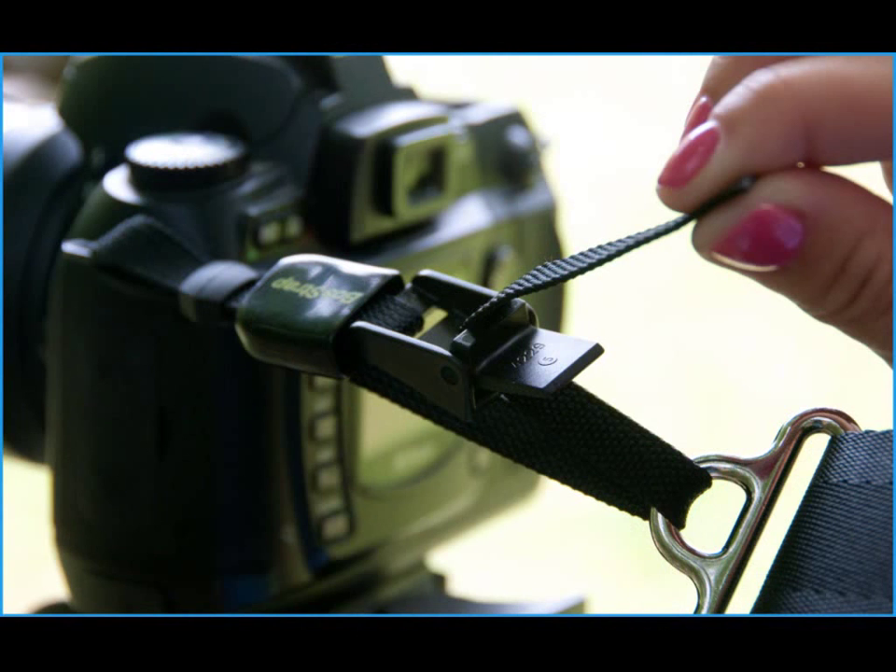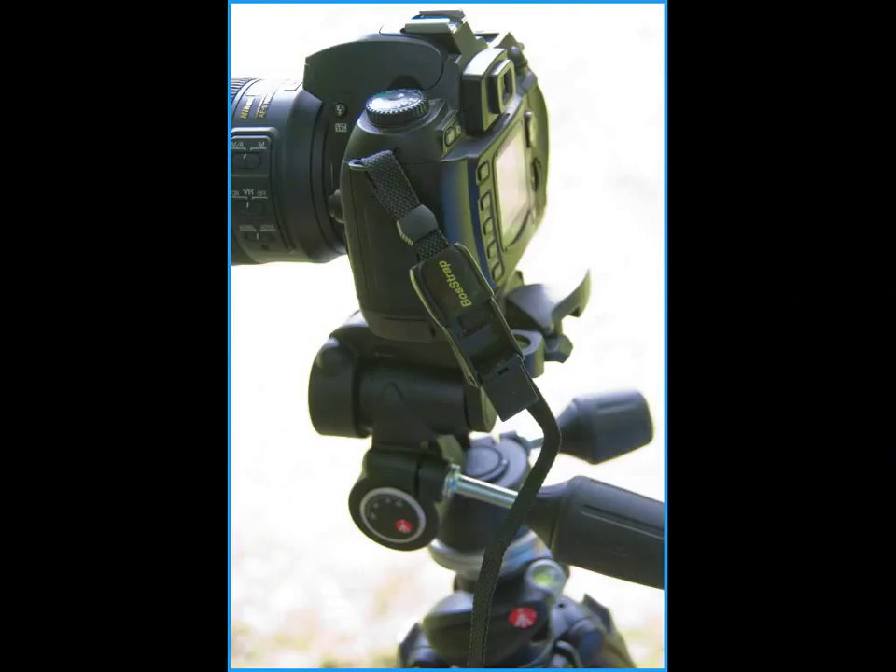Once the cam buckle is open, simply release the 3/8 inch webbing. The Generation 3 tail will remain with the camera and the diagonal strap will remain with you. To reattach, simply reverse this procedure.